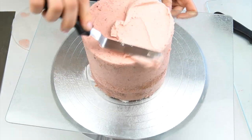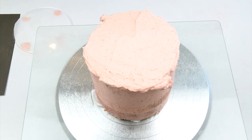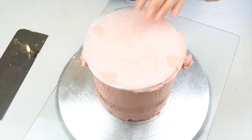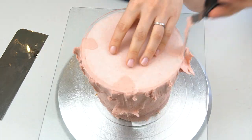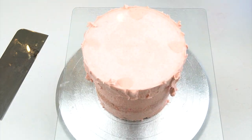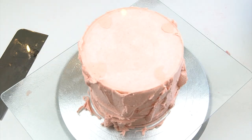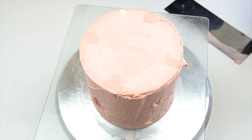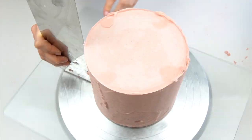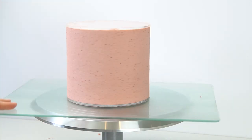My cake has come out of the fridge and I'm applying my final coating of buttercream. I'm using my acrylic discs today — I have a tutorial showing how to use these in more detail, but if you don't have them you can just use a scraper around the side to get nice smooth edges. I love that by using the strawberry powder you can see little flecks of strawberry throughout the buttercream. Starting by filling in the top and bottom, adding buttercream all over the cake, using my scraping tool to smooth out those sides. Once happy, pop it into the fridge.